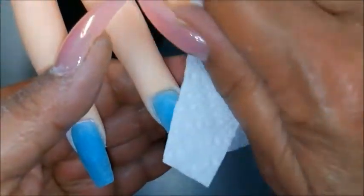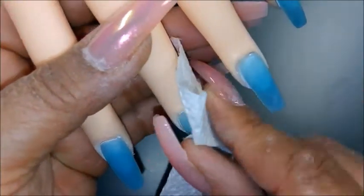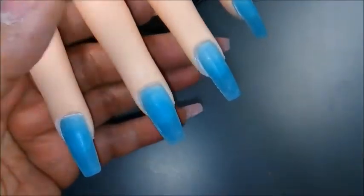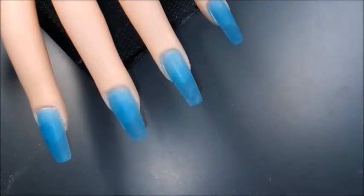Any time I file or buff a nail enhancement, I tend to use an alcohol product just to wipe it clean. One of the things I just recently learned from Naio Nails' Kirstie Meakin is she'll go back over it with acetone, because acetone melts the enhancement a little bit and brings some smoothness to the surface as well.